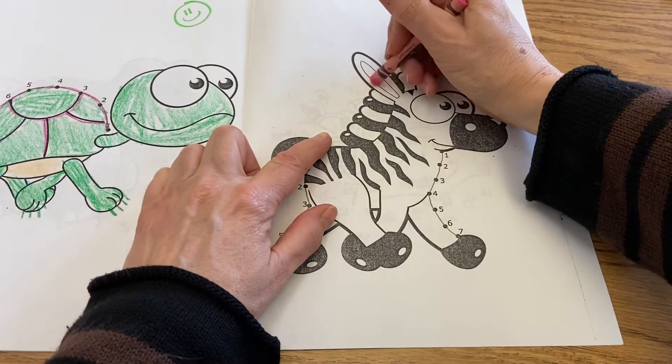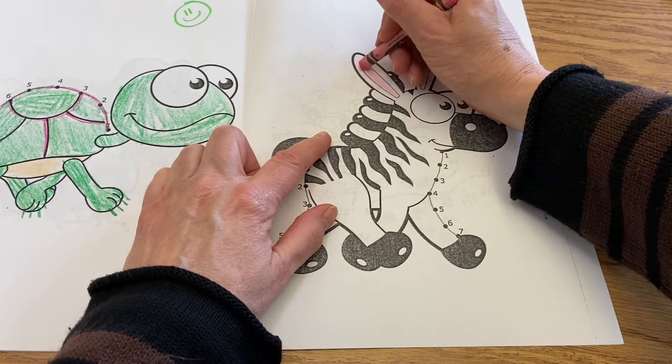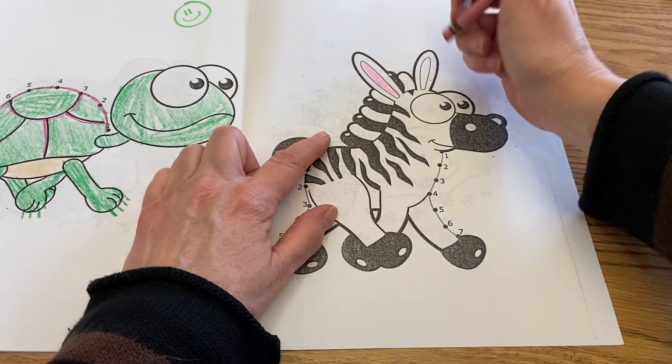There is something I do want to do on the zebra — you just need to color the insides of the ears, and that's it.